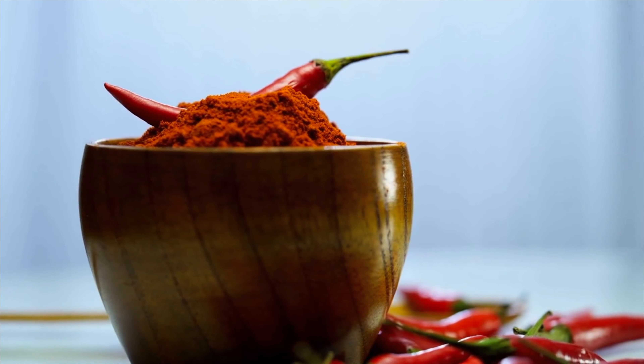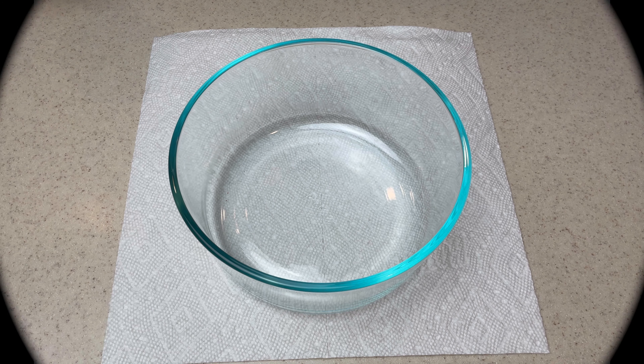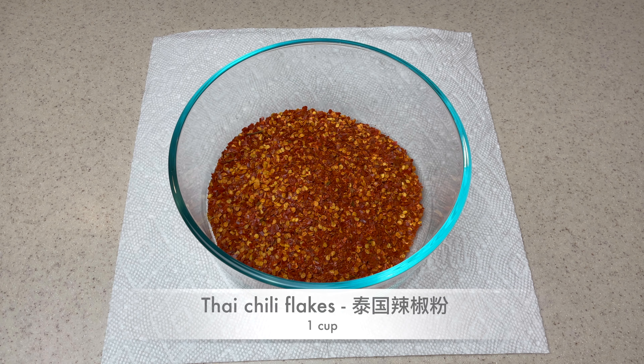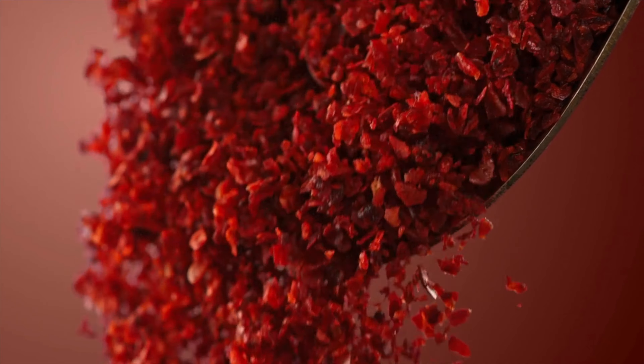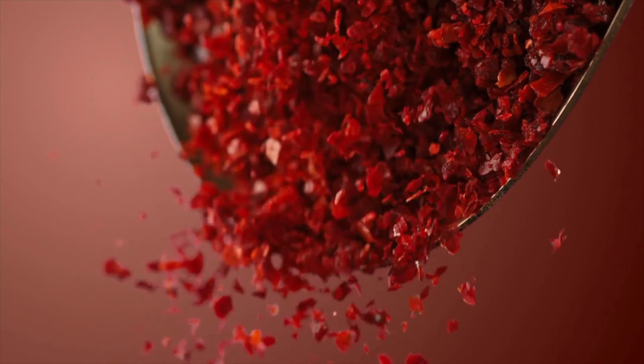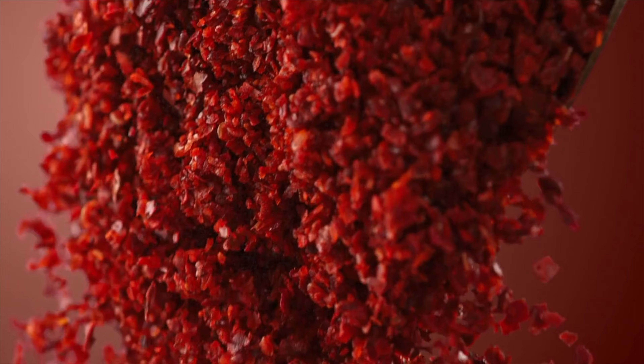If you look, bell pepper being the mildest has zero SHU, while Pepper X being the hottest has 3.18 million SHU — this is beyond spicy. We are going to need 1 cup. For less spicy, I recommend using ½ cup of Thai chilies and ½ cup of red chili flakes from the grocery store.